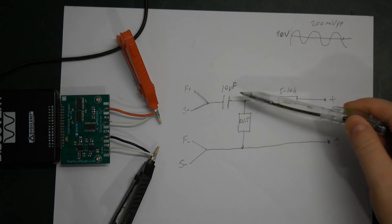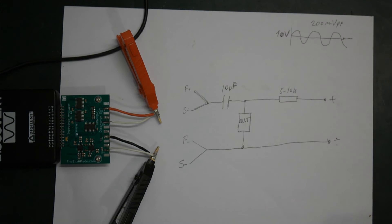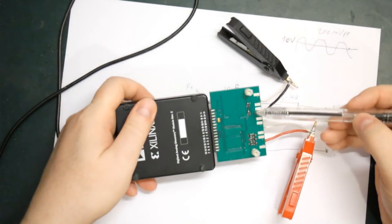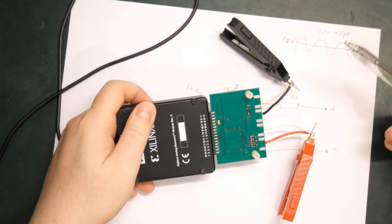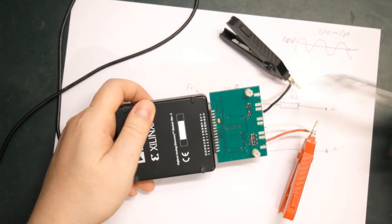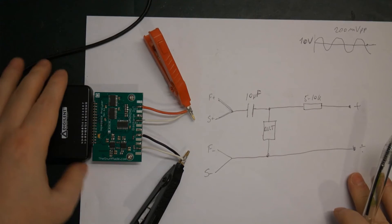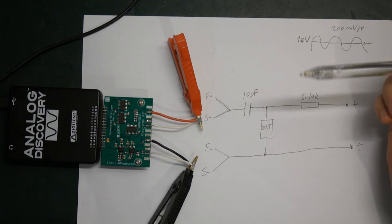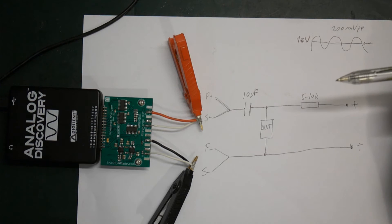There might be some concern about whether we're going to overload the outputs or inputs at some point if something goes wrong. But if we have a look at the backside, we have a number of diodes that protect the inputs and outputs — at least up to a very short pulse of up to maybe 10 amps. So that should be absolutely fine in this example.